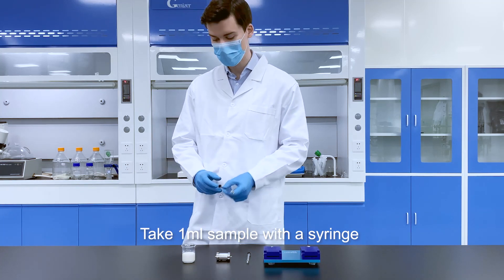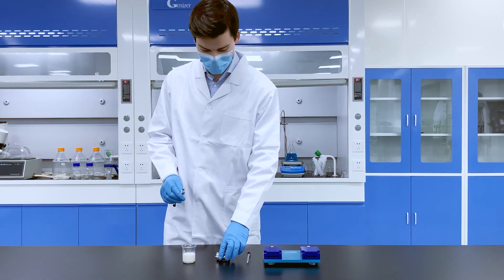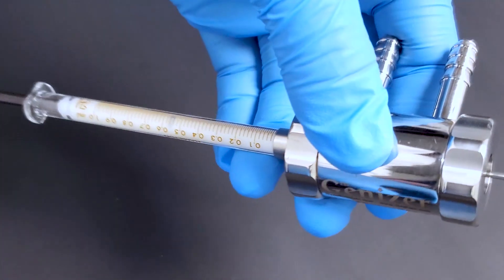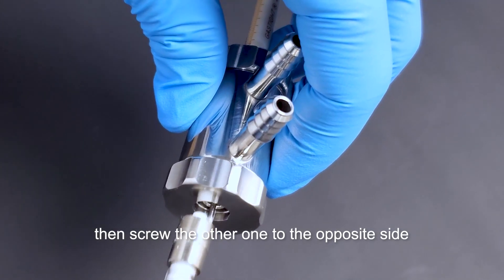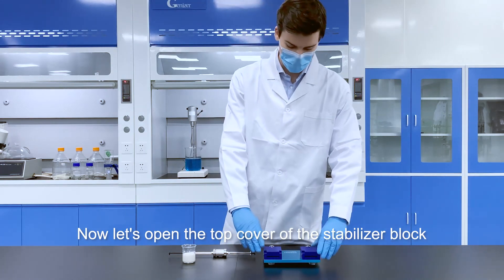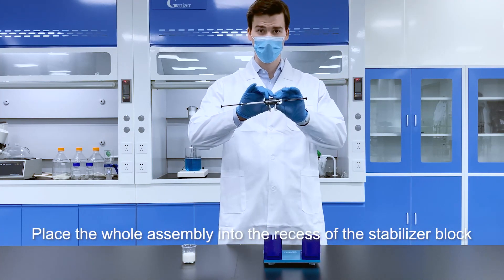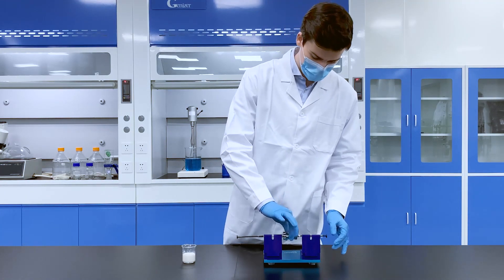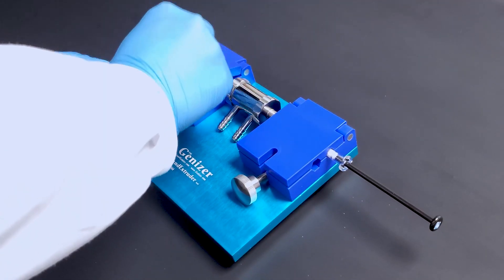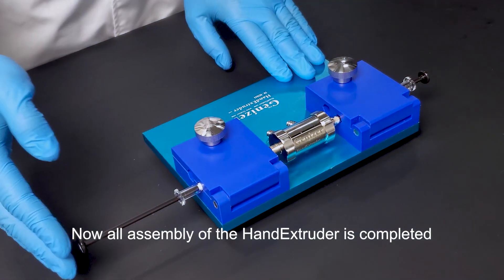Take one milliliter sample with the syringe and screw it to one side of the metal body. Then screw the other one to the opposite side. Now let's open the top cover of the stabilizer block. Place the whole assembly into the recess of the stabilizer block, put the top cover on, and tighten the nuts on it. Now all assembly of the hand extruder is completed.